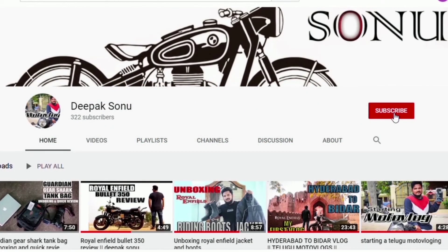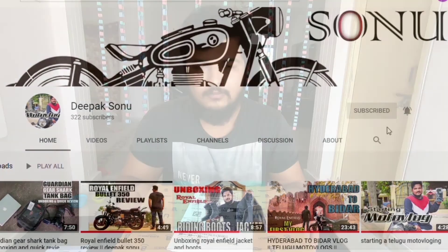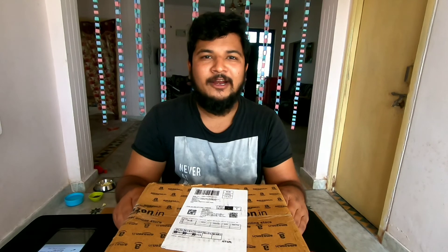Hi friends, subscribe to my channel and press the bell icon. Hello YouTube, what's up guys, welcome back to my YouTube channel. I hope you're doing good. Welcome to my new vlog.